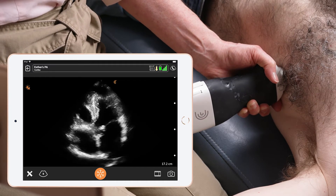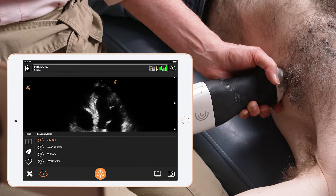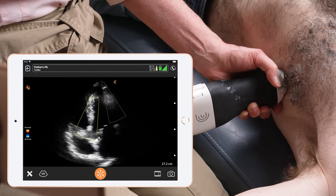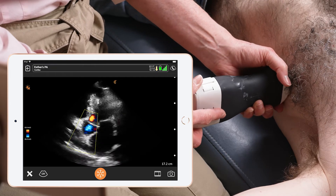I'm going to start with the tricuspid valve. I select the mode icon and I select color Doppler. I press the box and I move it down to the tricuspid valve.